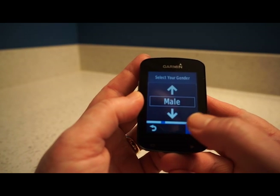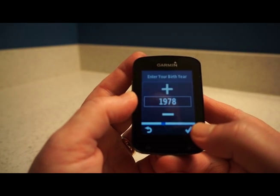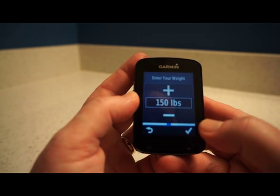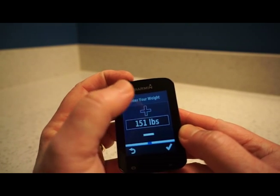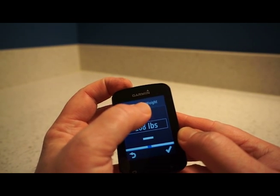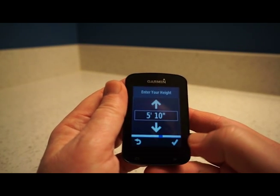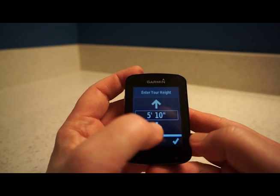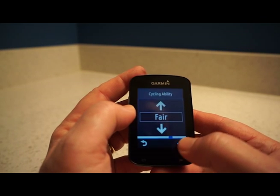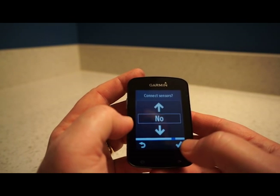You select your gender, and I'll leave the default birth year for now — I'll set that later. I'll add my weight and adjust that a bit. Fair cycling ability seems about right. For connecting sensors, I'm going to skip that for now and say no. I will connect Bluetooth though, so I'll say yes.